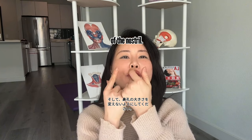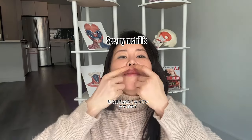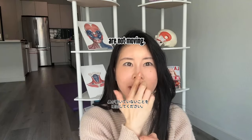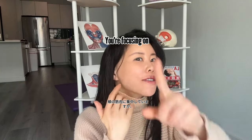Try not to change the size of your nostril. A bad example is like this — see how my nostrils are wider? That's not what we're doing. Try it in front of a mirror and make sure your nostrils are not moving. You're focusing on the cheek muscle.